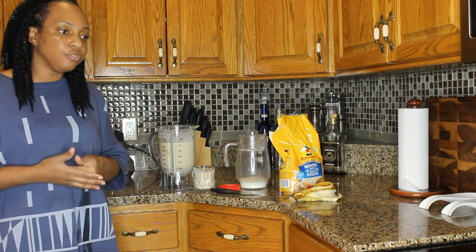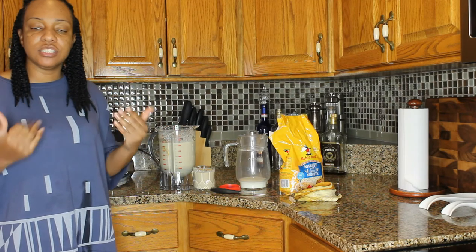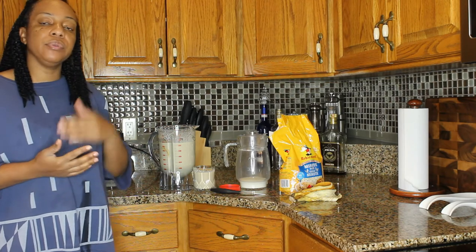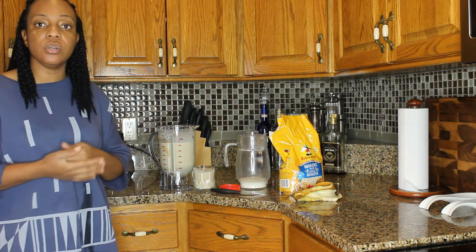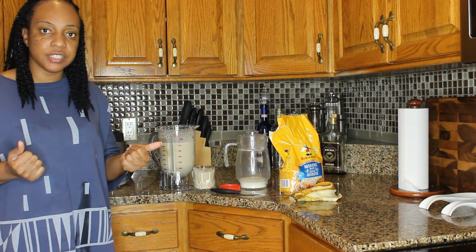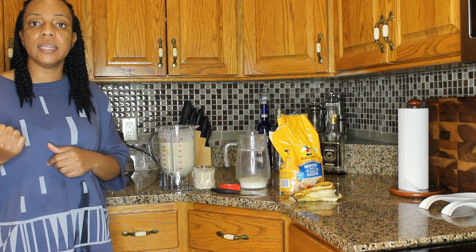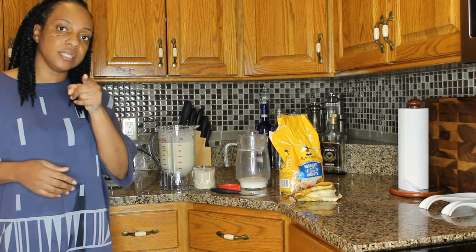I hope you guys enjoy this. I just want to thank you for coming to my channel, giving me thumbs ups, and for your support. I hope you continue to share my videos and subscribe if it's your first time. Have a great day, a great week, and a great month — and remember to stay safe.